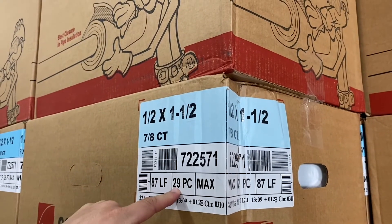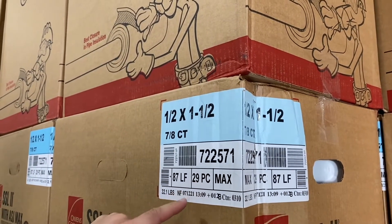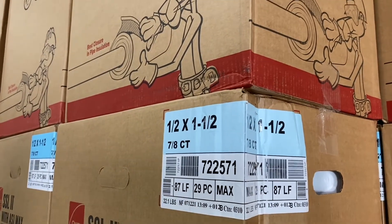Essentially, it's 29 times 3 feet, because each stick is 3 feet in length. So 29 times 3 equals 87. What's the 7-8ths?